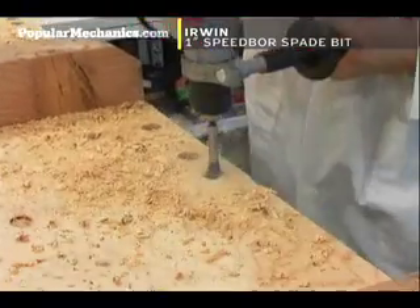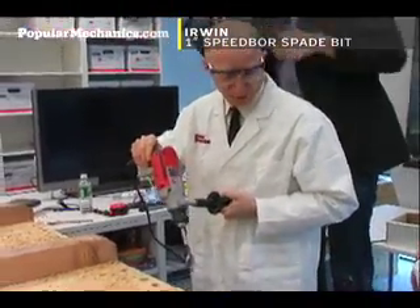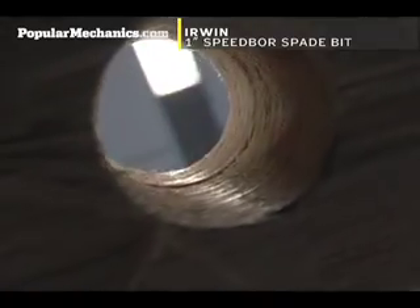This thing did incredibly well. Looking at our notes, it took between four and five seconds to cut through that same amount of wood. We both tried it, and you actually need to try this thing out before using it in any serious fashion, because it really pulls you in.